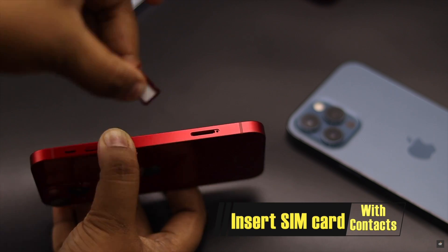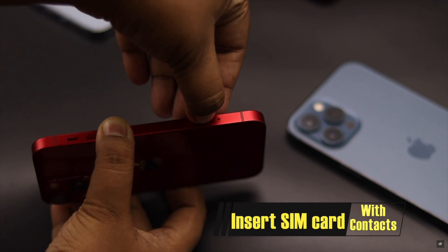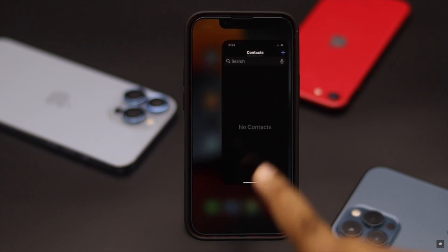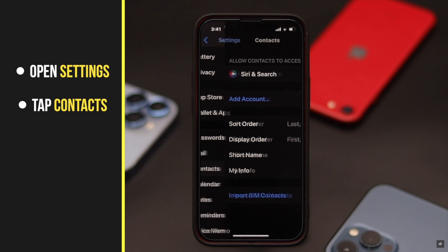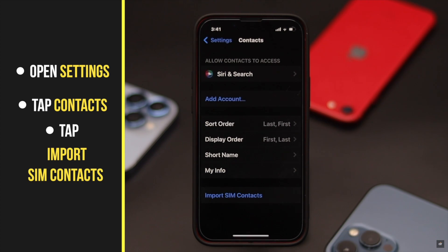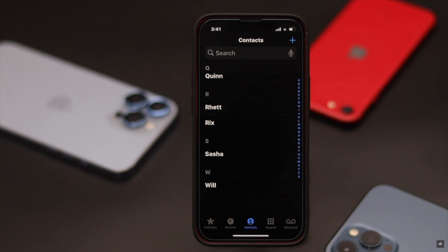To fix SIM contacts not showing up in the iPhone, first make sure to insert the SIM card with the contacts to your iPhone 13 series phone. As you can see, the contacts are not showing up in the iPhone. Now to see the contacts, open Settings, tap Contacts, tap Import SIM Contacts, and the contacts will be saved in your iPhone 13 series phone.